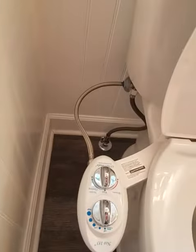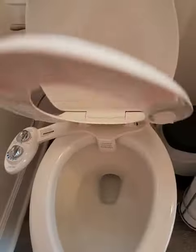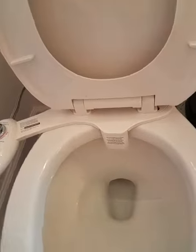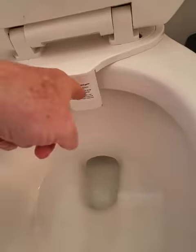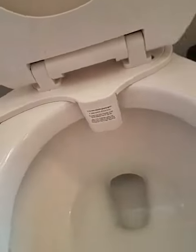It was really easy to hook up — it just ties right into the existing plumbing. It's got this little thing right behind here, with some stuff that comes down and squirts water, so when you're all done doing your thing...